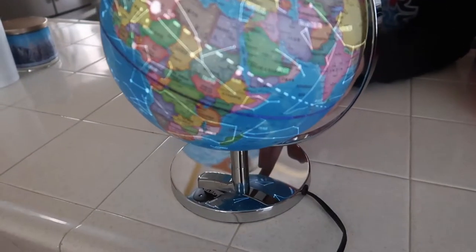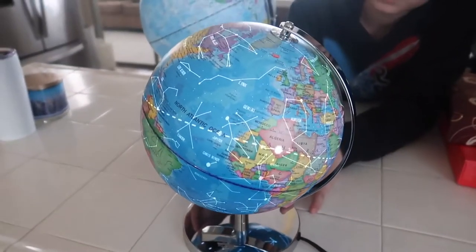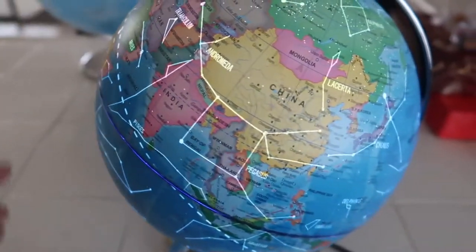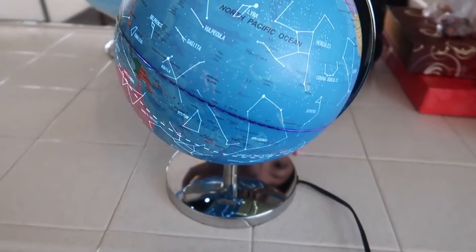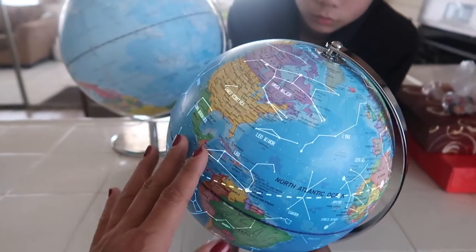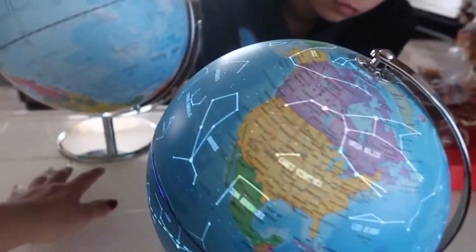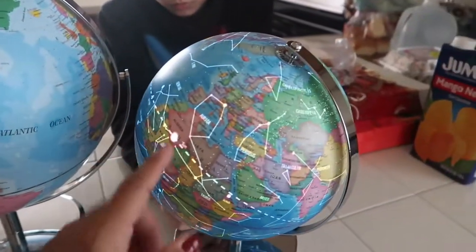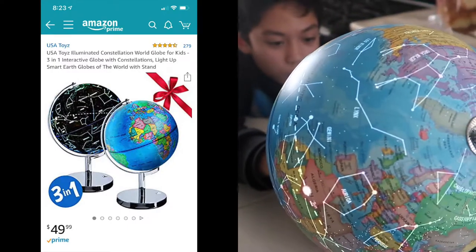I can't wait to see what it looks like in a really dark room — I bet it looks amazing. The switch just turns it on and off. And wow — is that the sun? That's representing the sun right there. This is a really nice globe, good quality too — it's from Amazon, I can tell from the box. I'll link this globe up in the description if you guys want to check it out.